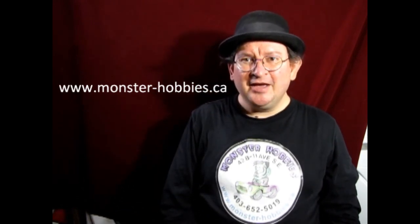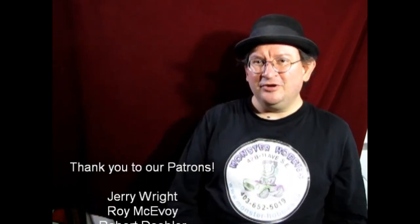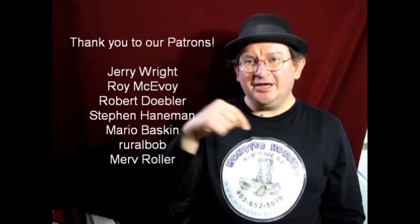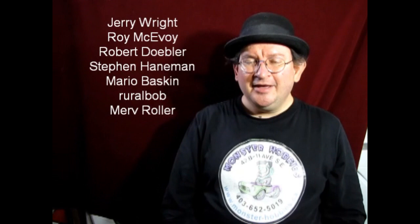If you want to support us on Patreon — because while we are monetized on YouTube, it's up and down based on views — visit our Patreon account for something a little more steady, like these great supporters have done. Thank you all for your support on Patreon. If you want to share great stuff with us, do it on our Facebook page, and until next time everybody, happy model building!